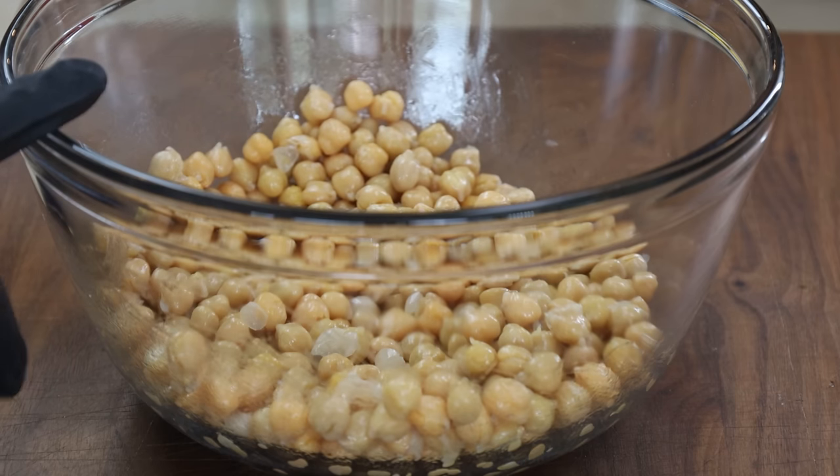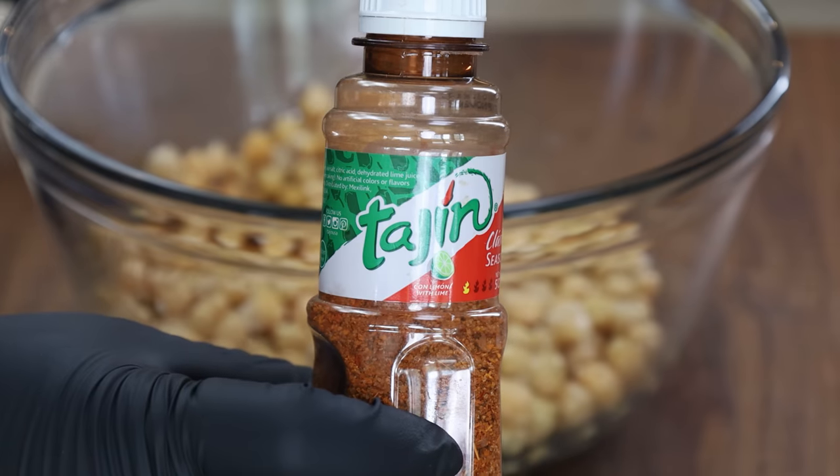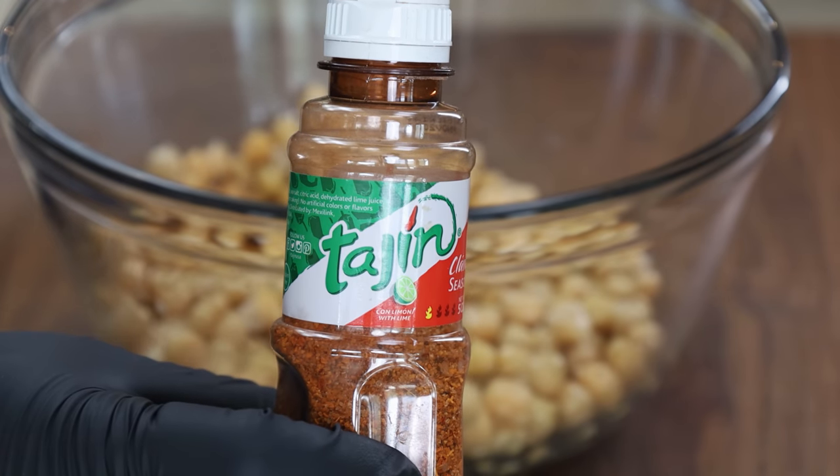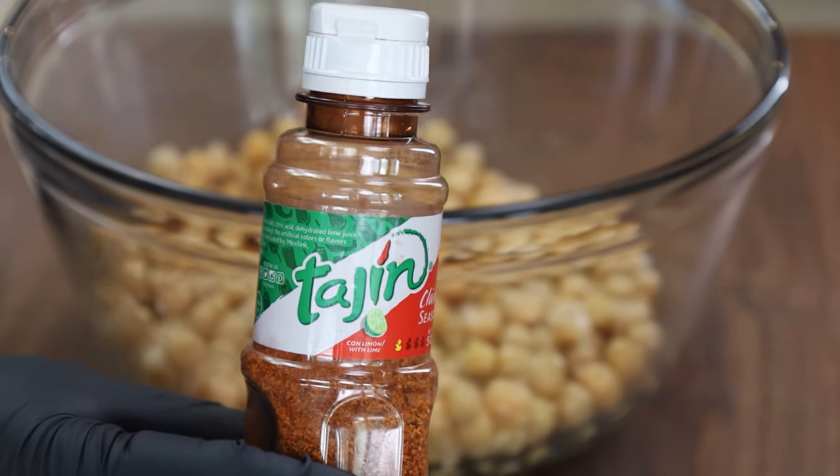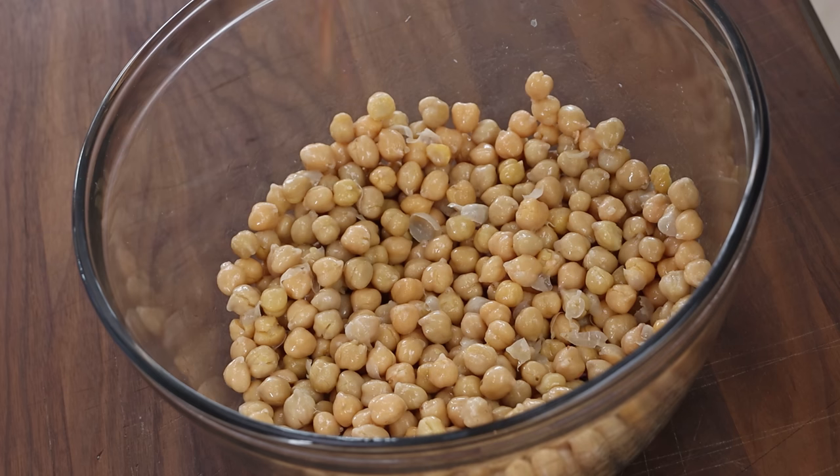We're going to season these twice — right now we'll add seasoning, and at the end we'll sprinkle some more on. The seasoning is totally up to you: some salt would be fine, some chili powder would be fine. I'm using Tajin, which is a chili-lime seasoning that's very popular — you'll find it in Spanish markets. Super flavorful. I'm just going to sprinkle some on here.